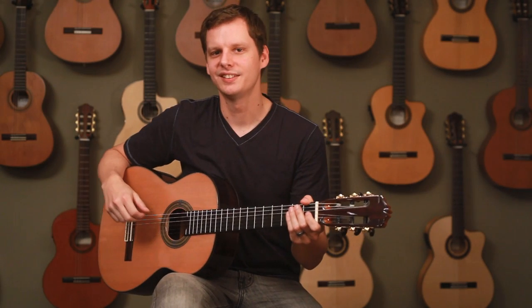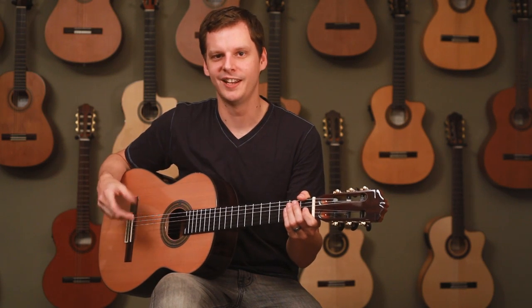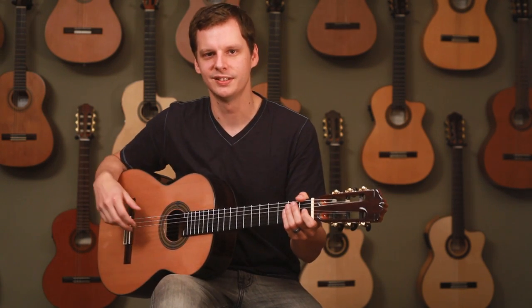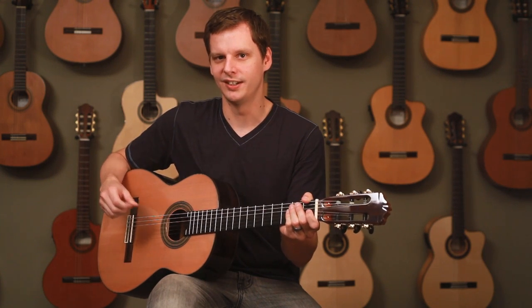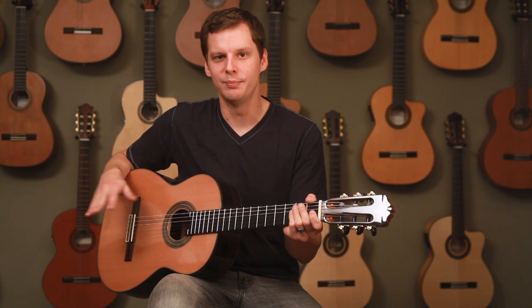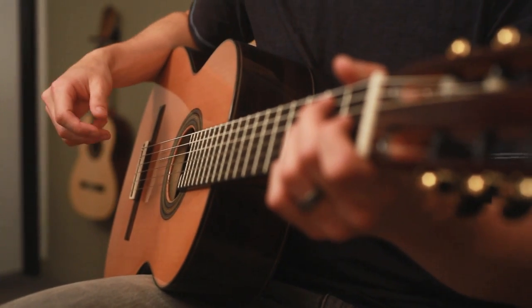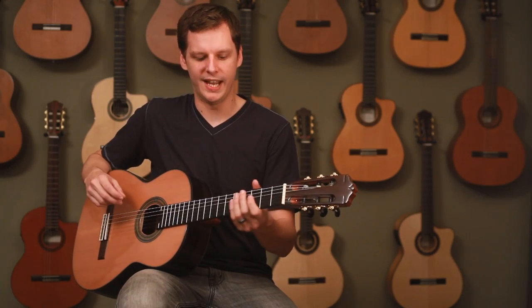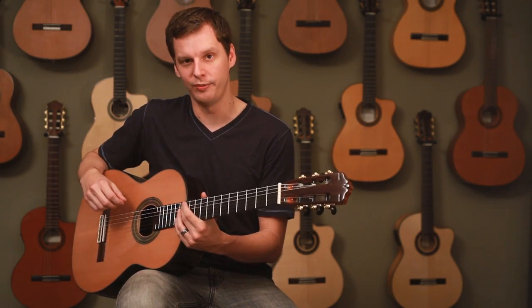Hi, I'm Andrew, one of the guitar techs here at Cordoba Guitars. I'm here to talk about the difference between good buzz and bad buzz on nylon string guitars. Keep in mind there's a difference between classical and flamenco style guitars. Typically you don't want any buzz on a classical style guitar like the Solista I'm holding right here, which is why the action is set higher, about 3.5 millimeters measured at the 12th fret.